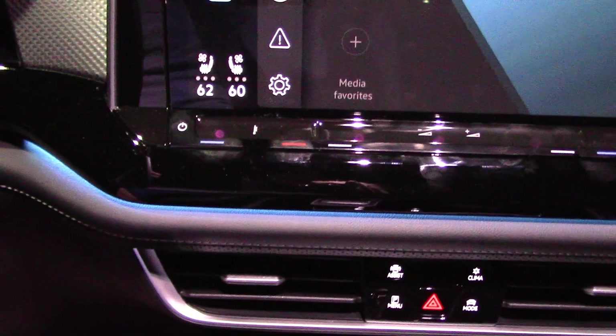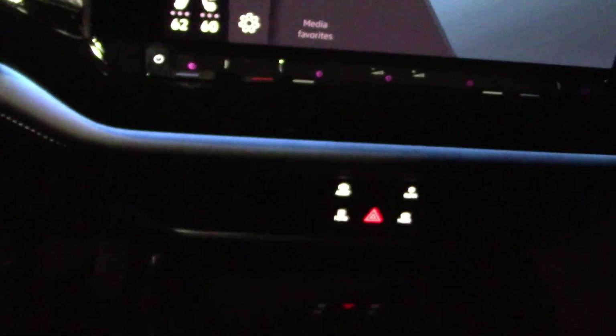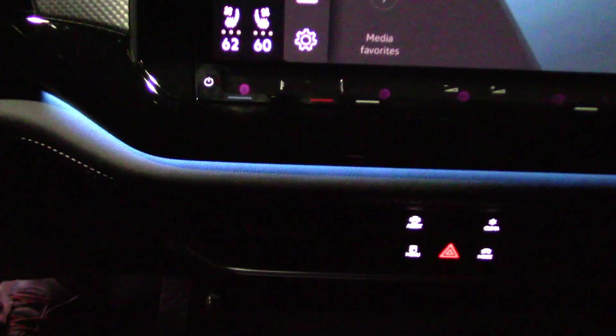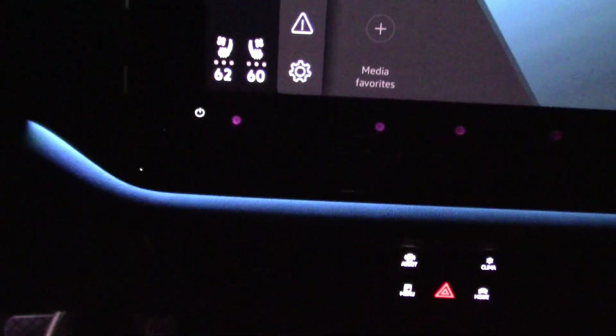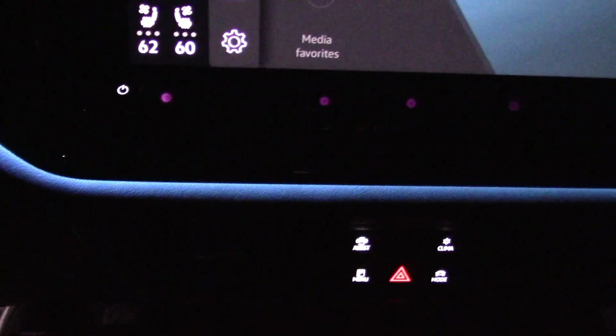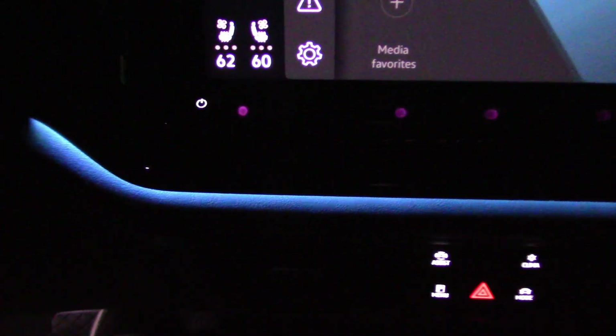In order to see the AC and volume controls you have to have the cabin lights on. Turn the cabin lights off and they become very hard to see unless you have a lot of light on the info screen. Without much light on the info screen you can't see them at all. So when you're driving and you want to turn the temperature or radio volume up and down, you can't see squat. How did this get into production? Not good.